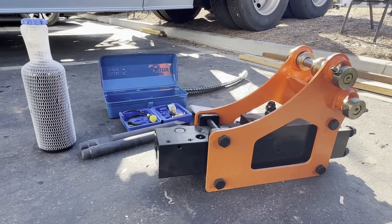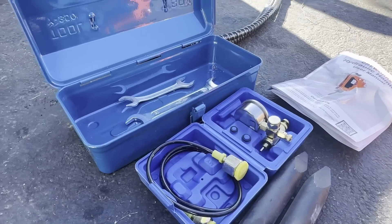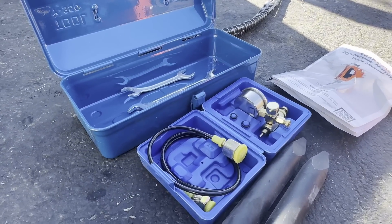First, let's review what's in the package. Inside you'll find all the essential components you need for installation.